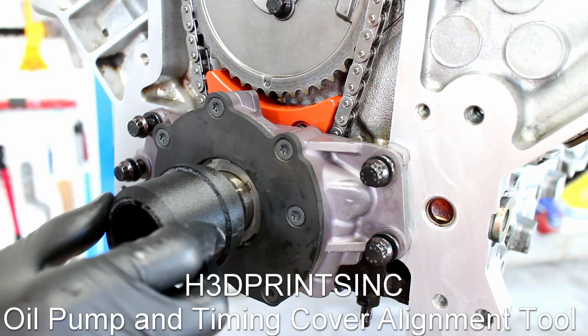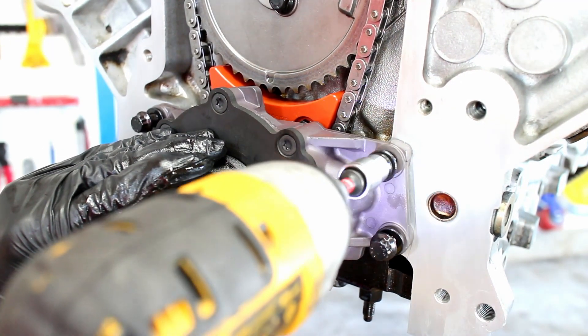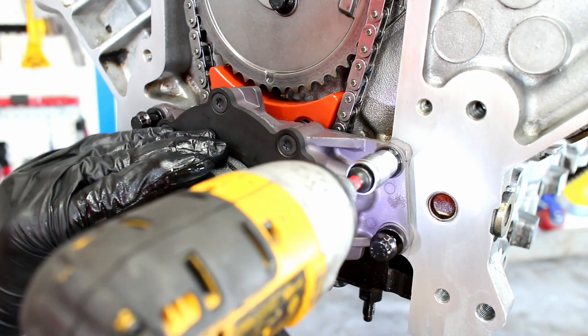Some people use feeler gauge shims to align the oil pump. I found this cool 3D printed alignment tool online. Snug down the oil pump bolts.